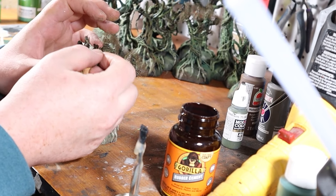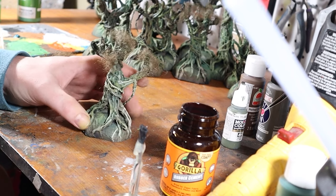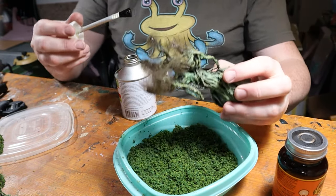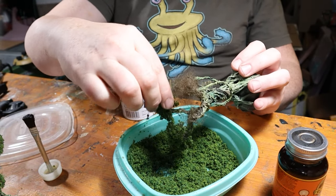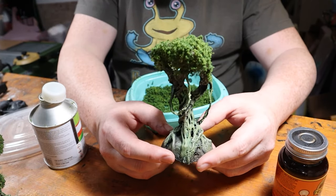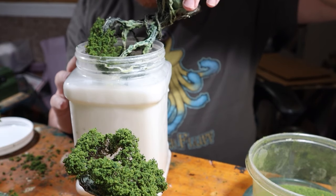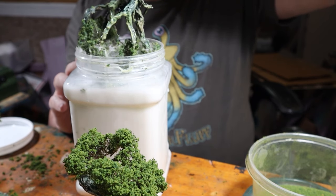And now for the foliage. We're going to start by attaching dark polyfill to the branch tips using some rubber cement. Then we add another layer of rubber cement to the polyfill, and dip that in a mixture of ground-up Woodland Scenics clumped foliage prepared in a coffee grinder earlier. This technique adds a rich, natural density to the leaves. To solidify the foliage, we immerse the trees in watered-down PVA glue, ensuring longevity.